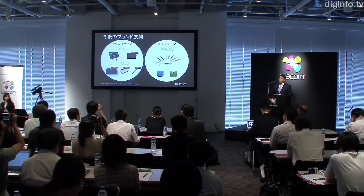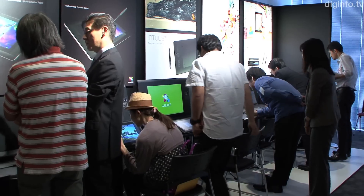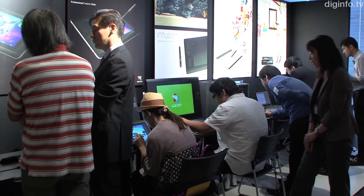Wacom has released a new line-up of its Intuos series of pen tablets. Starting with this new range of products, Wacom is also unifying its brands.